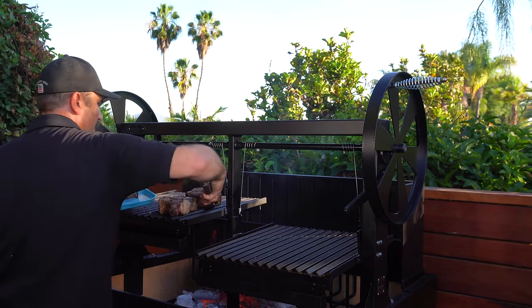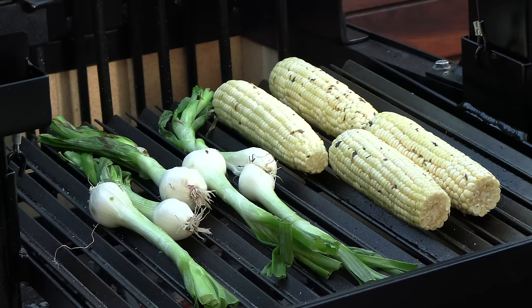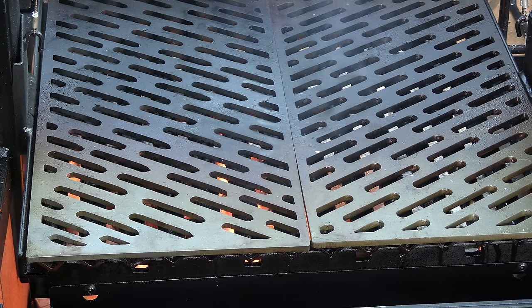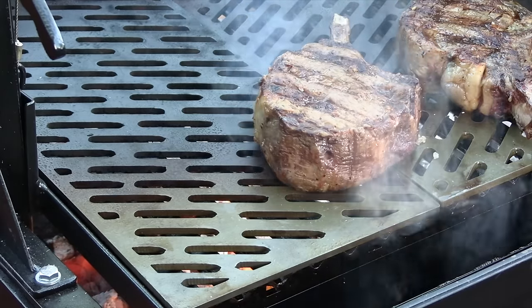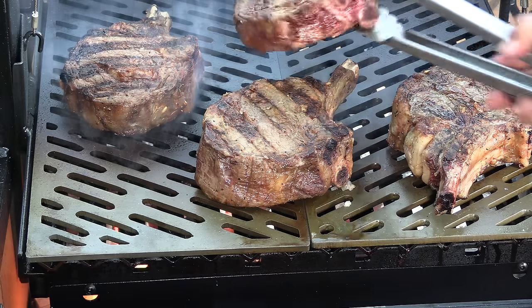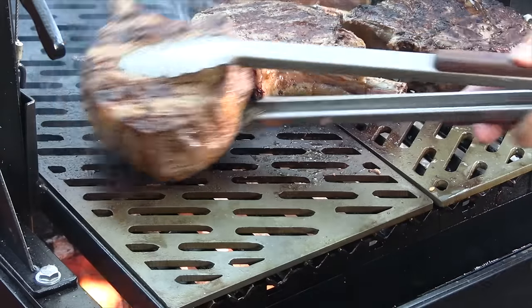All four steaks are pulled and resting. I have the corn and those onions on — I hit the corn with a mixture of olive oil, roasted mashed garlic, cilantro, and paprika. Now the steaks have sufficiently rested and we're going to sear them off using the laser-cut searing grate that Sontera Pro puts out. I'm really excited about this.